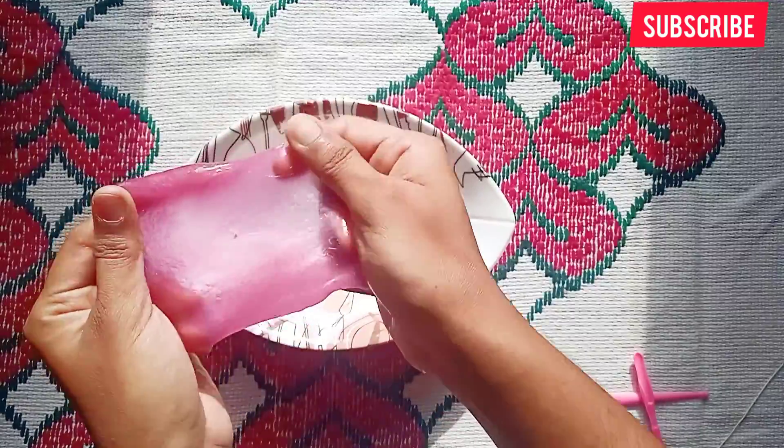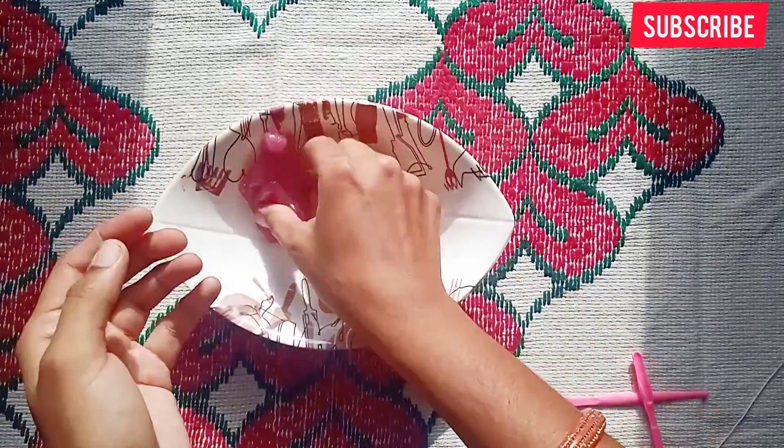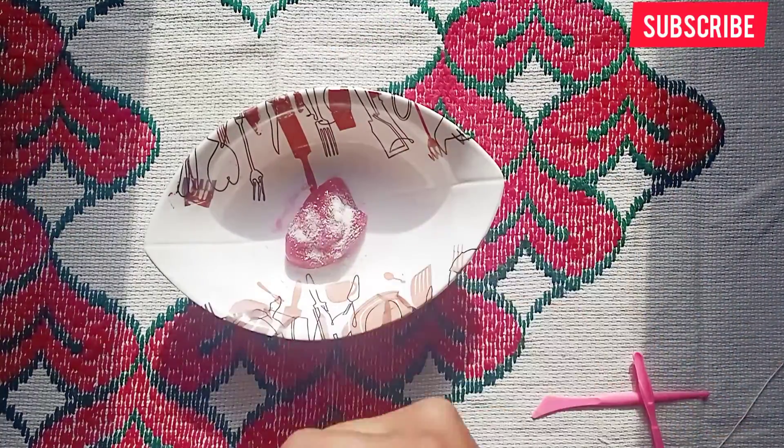We will add slime, a little more, and we add a little more salt. We will start to mix it.